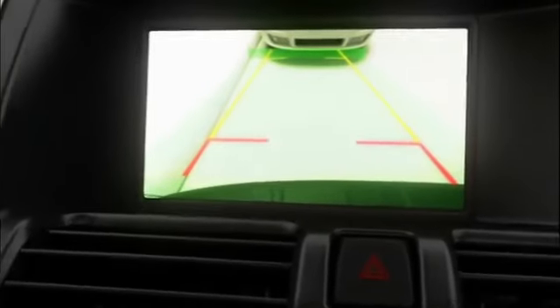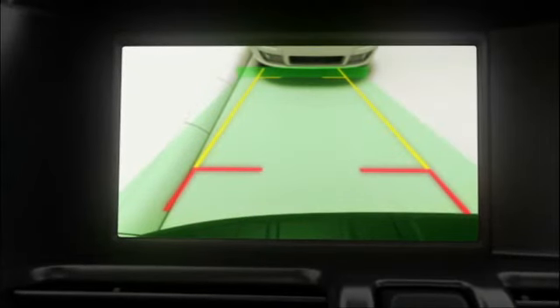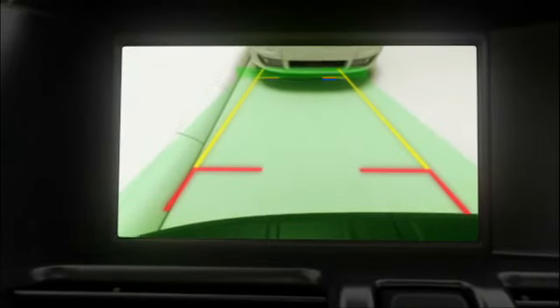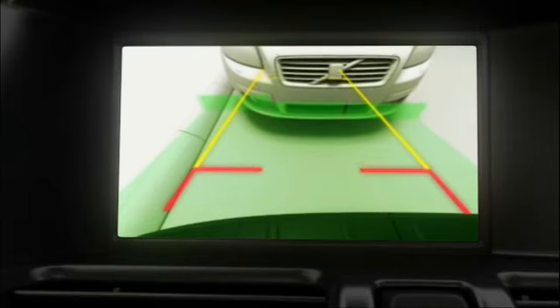The camera is activated automatically when reverse gear is engaged. When backing, you see projected lines showing where your car is moving, depending on how you turn the steering wheel.